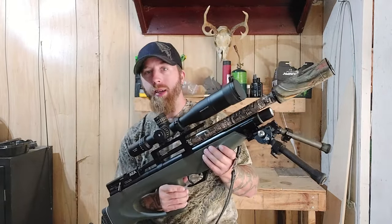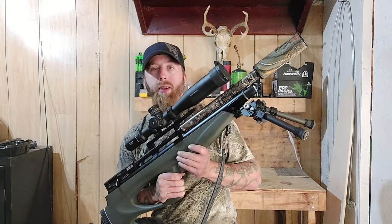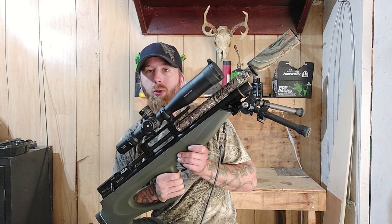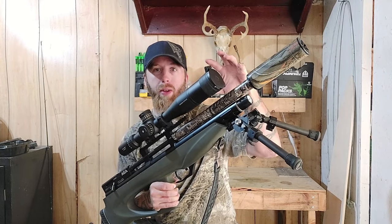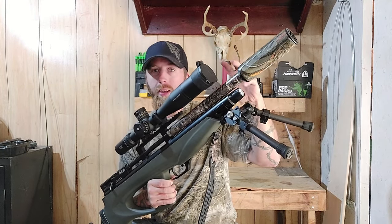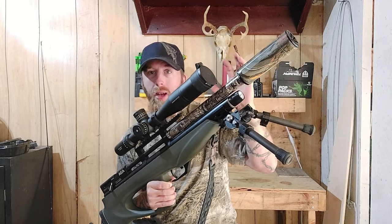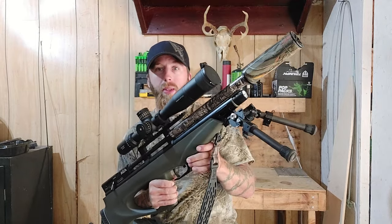For a budget gun, this is what I would recommend. You can just go buy a compressor to fill this gun — you can buy a decent compressor for anywhere from $250 to $300. That's just going to fill your gun, not fill tanks or bottles. But after that, you're set for what you need. You need a gun, you need a compressor, and then you figure out the rest.